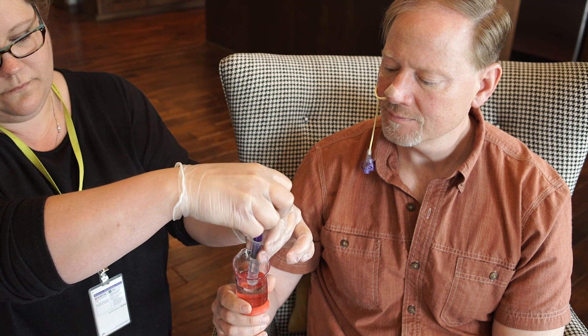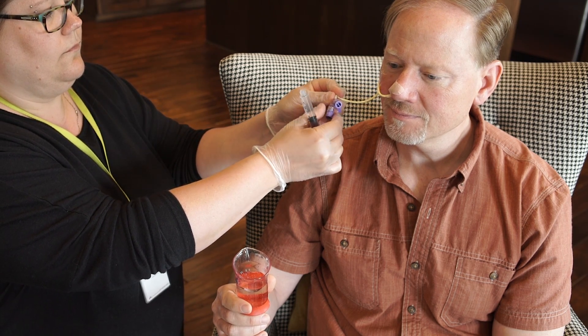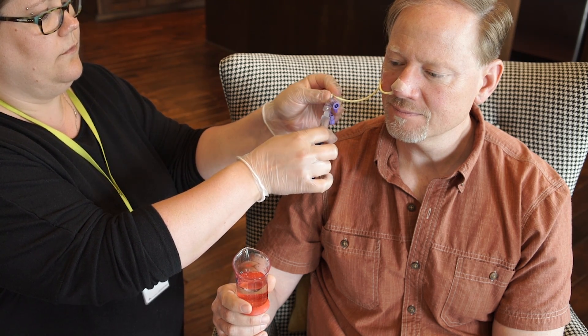Flush the tube with the prescribed amount of water. You may now begin using the feeding tube to deliver liquid food, water, or liquid medicine.